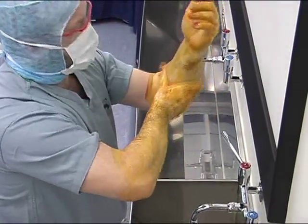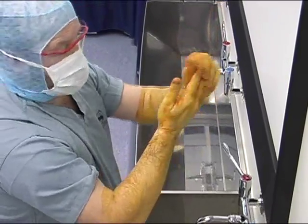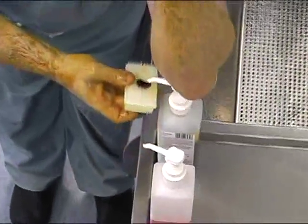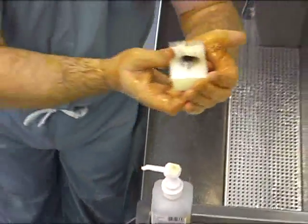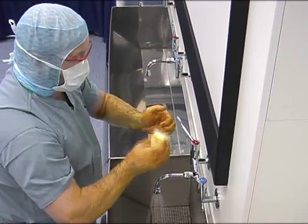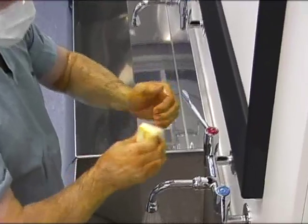Remember, it is the time the lotion is in contact with the skin that is important, not how hard you rub it in. Use the sterile scrubbing brush with antiseptic lotion applied only to clean under the nails. This should be done in a downward direction.